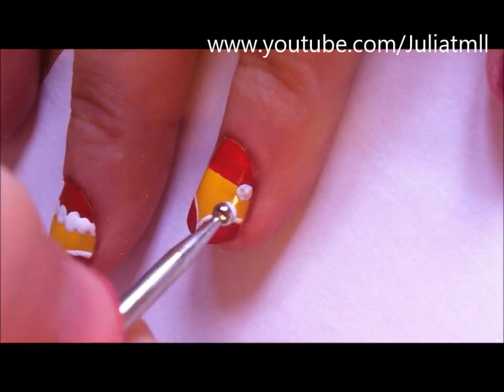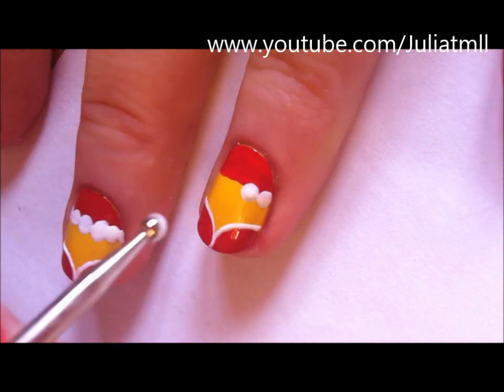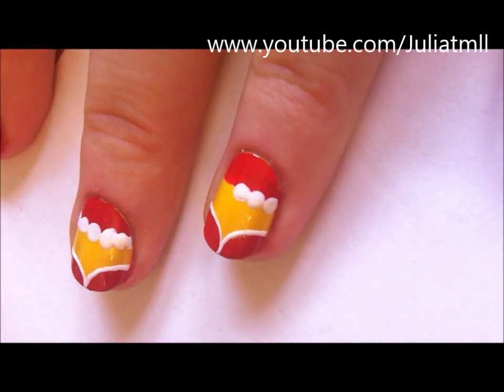You're also going to take a dotting tool and white nail polish and create a row of dots for the bottom of Santa's hat.